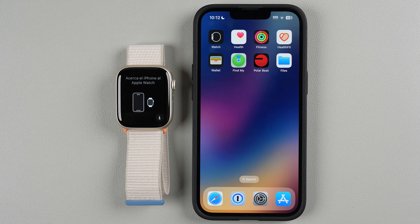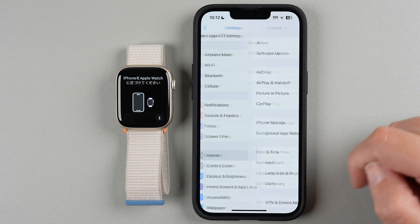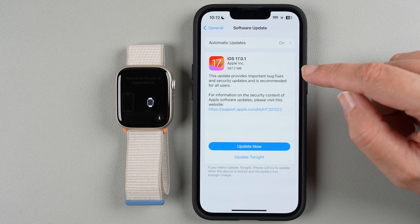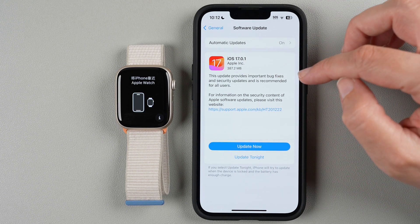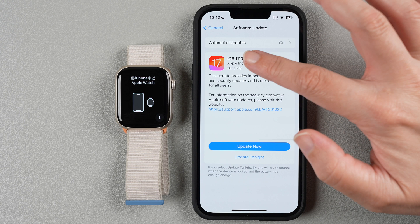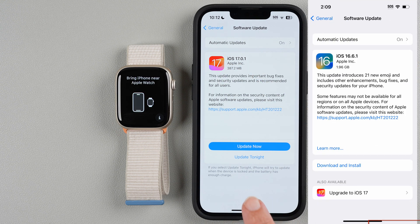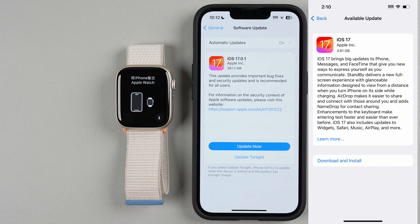The other thing is you need to have iOS 17 installed. Go to your Settings app, then General, then Software Update. Here you can see I have iOS 17 installed. It's showing another version is available, but I only need 17.0 at a minimum. If you have iOS 16 or earlier, you'll see the iOS 17 icon and will need to update your phone before you can pair your Series 9.